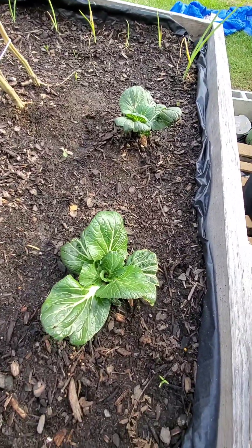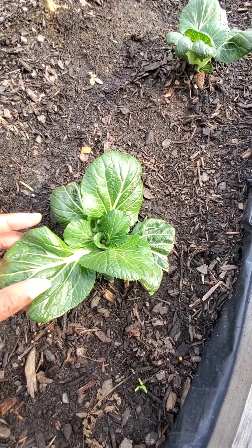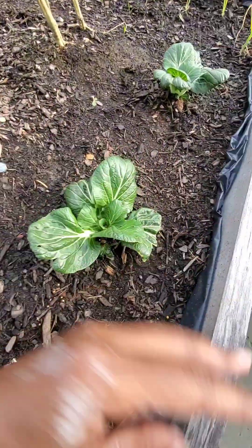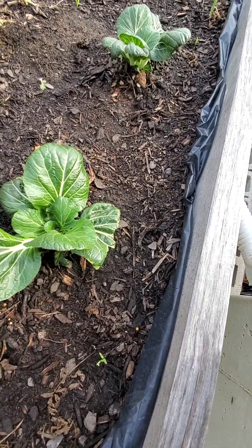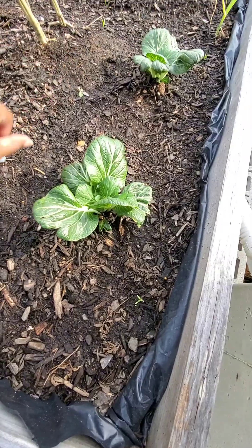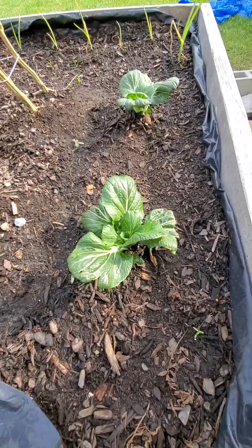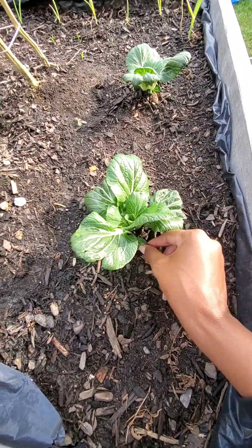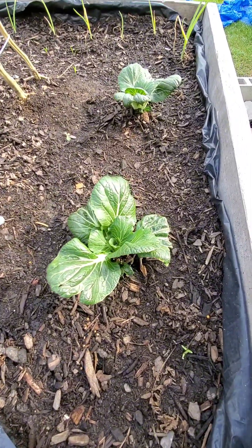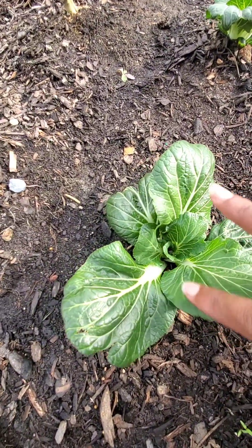Here is a snippet of the bok choy. This was propagated from two bok choys that I had eaten. In a prior video you can see I just cut off the base, plopped it in some water, let it root for a couple of days, and then I planted it into the soil. Look at her go — she is doing amazing.